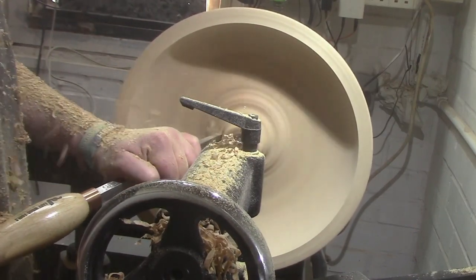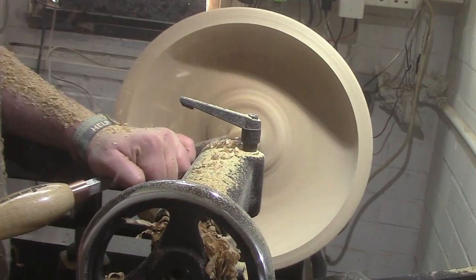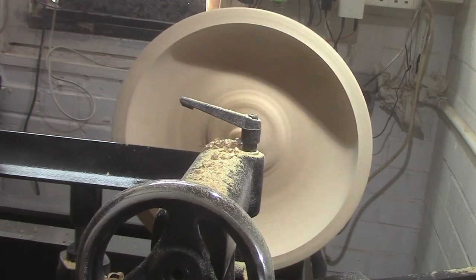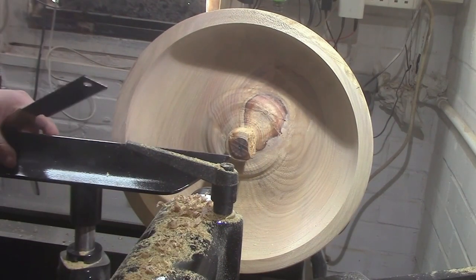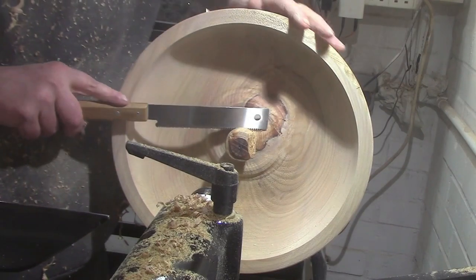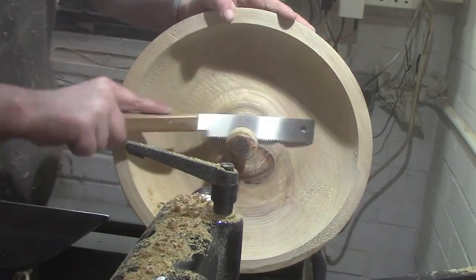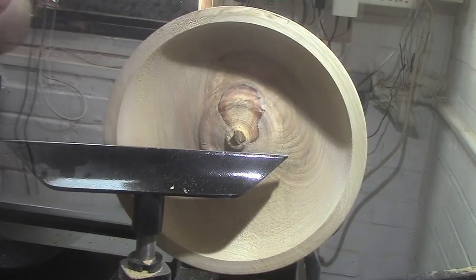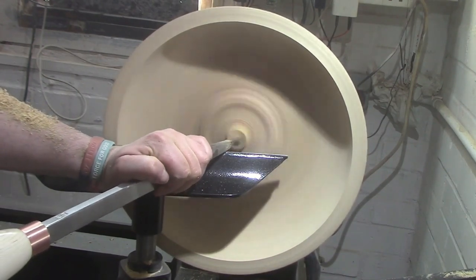That's the mid-size Number One Hollow we're using there now. It took a lot of sawing — it really didn't want to come off to start with. Back to turning, and we're going back with the Pro Number One Hollow again just to clear it all up.